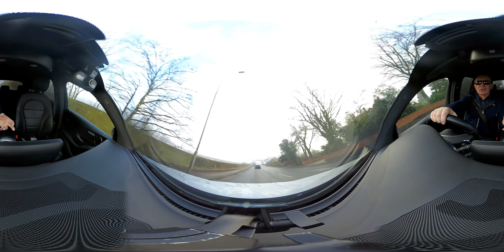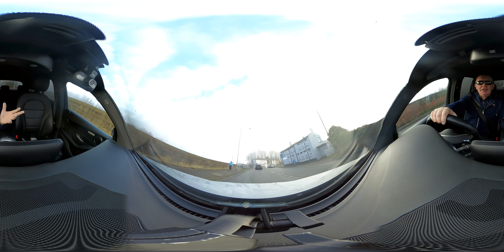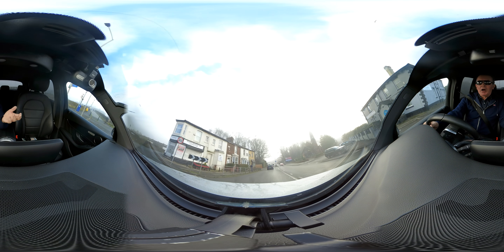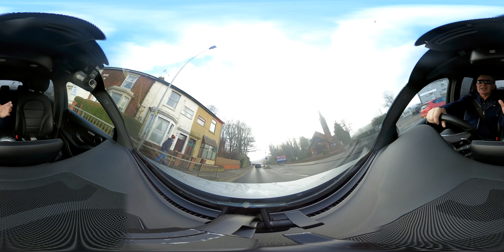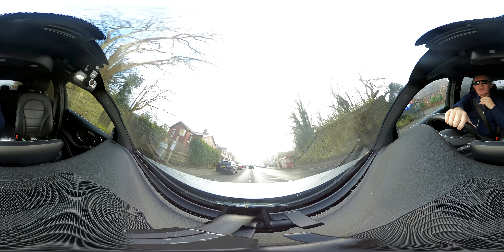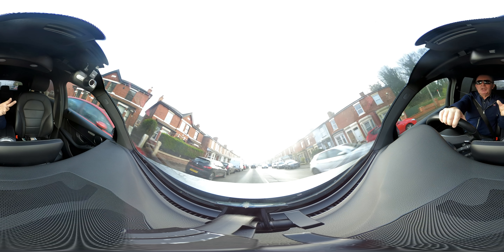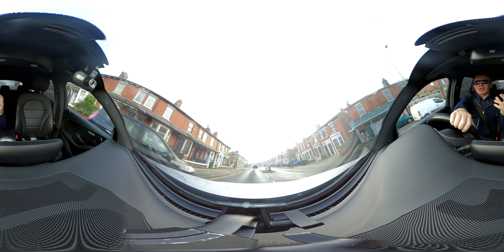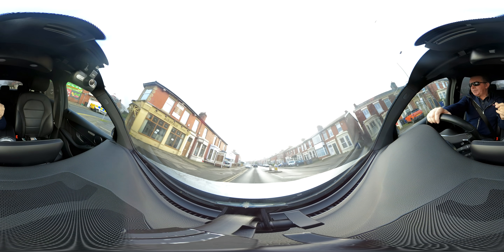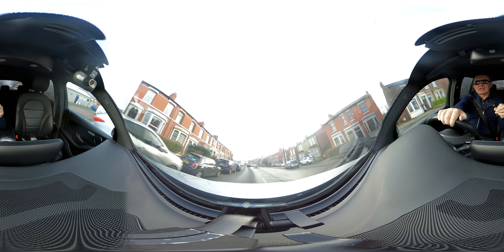So, pretty disappointed so far. I like the idea of it — it's fantastic. You can change it from a 360 all-round view camera with the double lenses, and it's a modular camera, so you can put the 4K lens on, which is like a standard GoPro. It's two cameras really for the price of one, but mostly I've got this for 360.